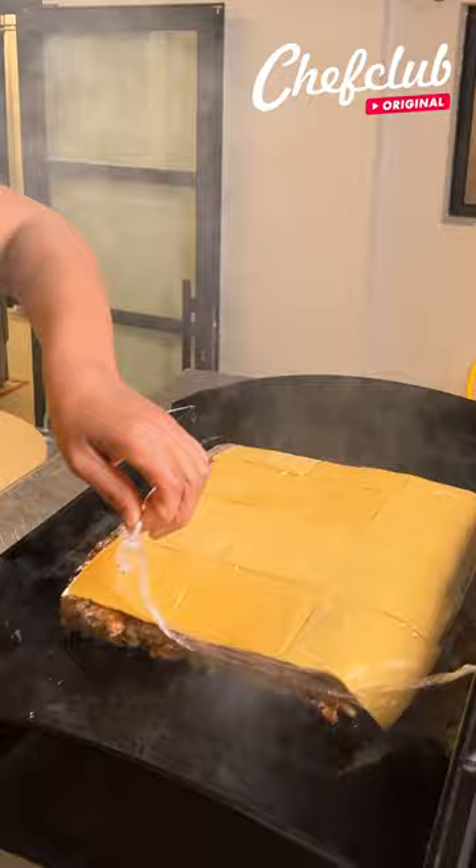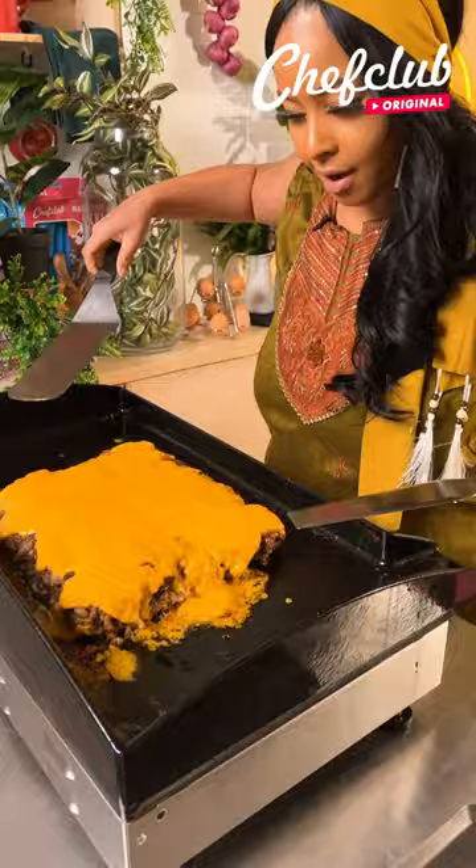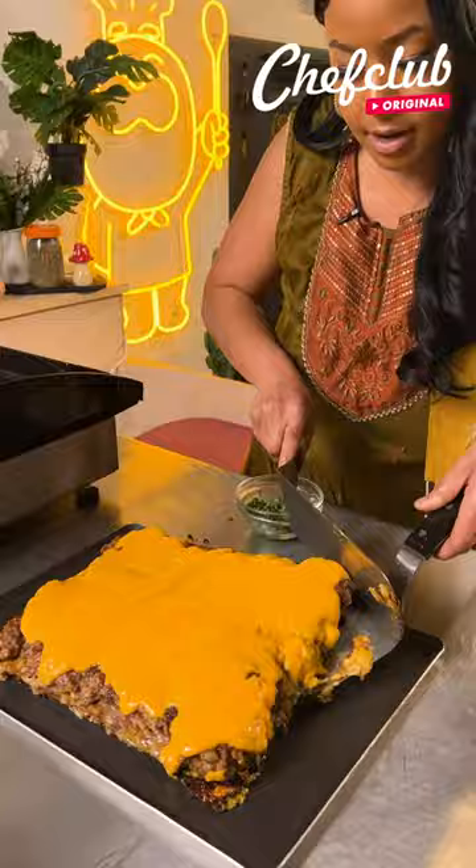I'm just going to take this off. Oh my gosh, guys, this looks so good. I could eat this right now. I'm going to take our spatulas and place it on our plaque here. Oh my gosh.